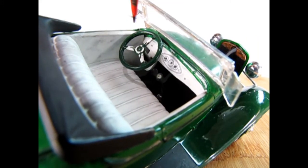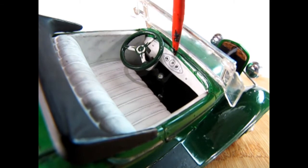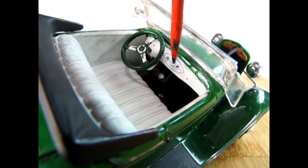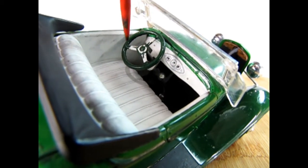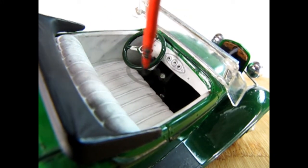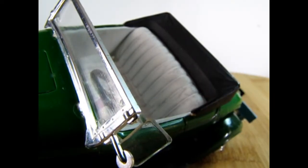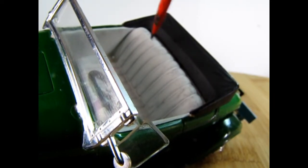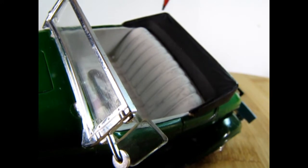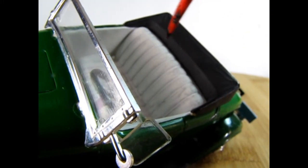Here we have a look at the simple interior — just a basic firewall with an instrument panel. I did manage to paint the gauges with the needles. There's a banjo-style steering wheel, and we also have nice white upholstery with the gear shift lever. Looking at the interior from the front windshield, you can again see the nice upholstery and the folded-down top. This model kit does not have a folded-up boot.